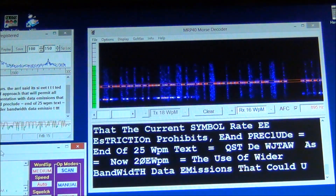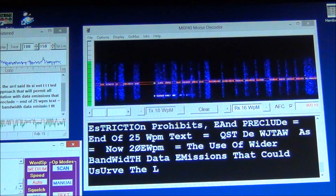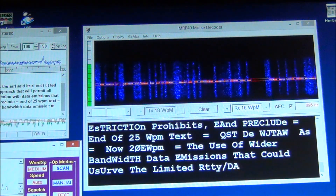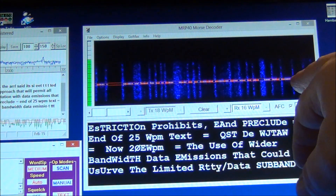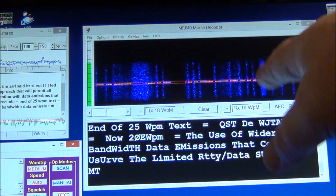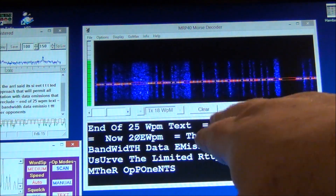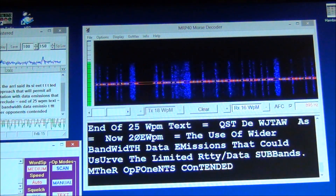This is the MRP40 Morse decoder, and I've got to tell you, by far this is my choice. I like the fact that I'm actually seeing the dits and dots going across the screen. Depending upon the audio frequency, it may be higher or lower in the waterfall display. What I like best about it is the text color and how large the text is — it makes it really easy to see.